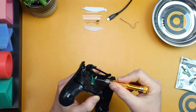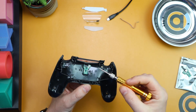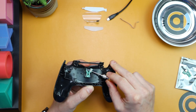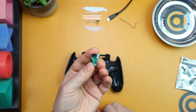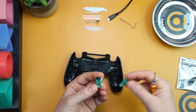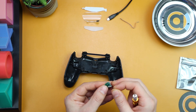Undo that screw, and then the charge port board just pops off — it's sat in two holes, so you just lift it off. There's the broken piece I found on my controller. I'm now going to replace it with the new one. First, take off the sticky tape and it should be sticky enough to transfer back onto the new board.